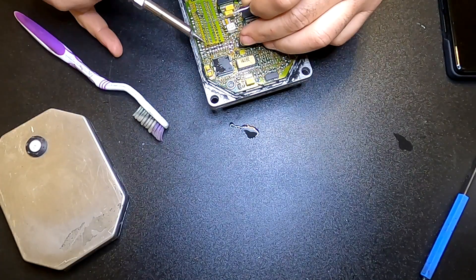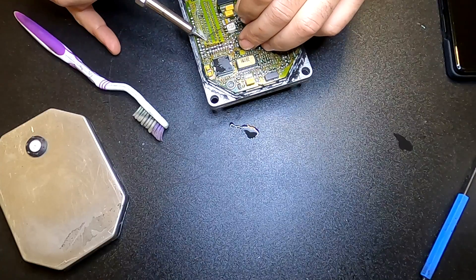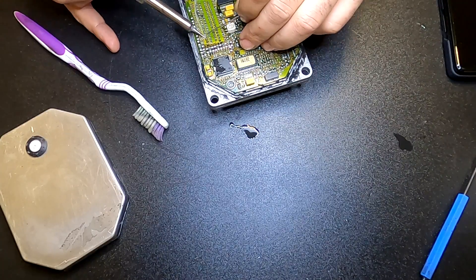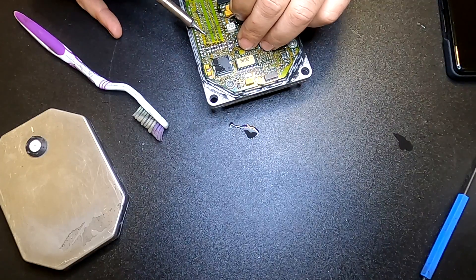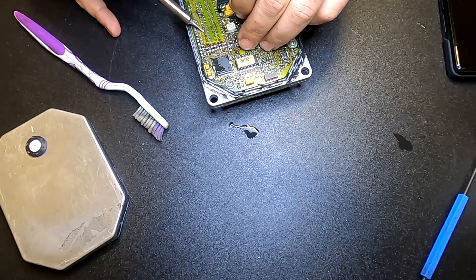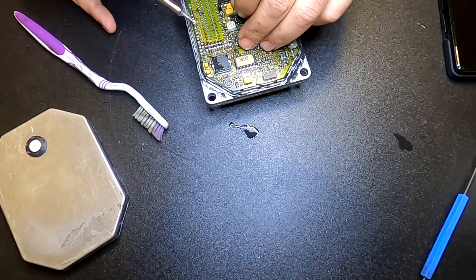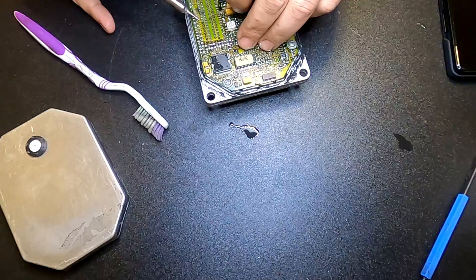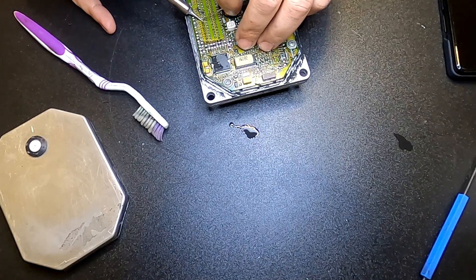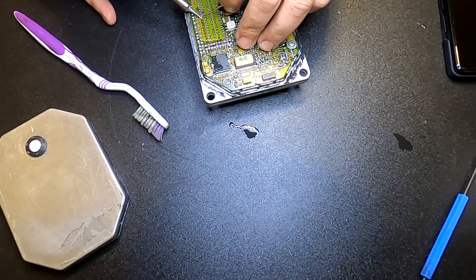Now I'm going to be using my 40 watt soldering iron to add some nice solder and make good connections. The other soldering iron was too big and I would risk soldering a few pins together, so this way I'm sure that won't happen.